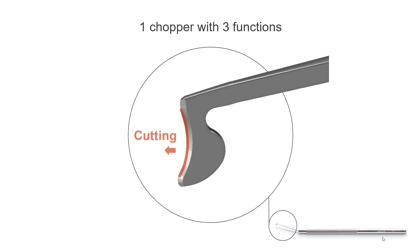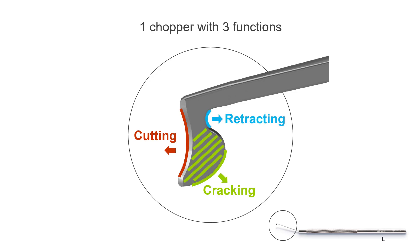1. A sharp front blade for distal cutting. 2. Large flat areas on both sides for lateral cracking. 3. A blunt rear hook for proximal retraction of the capsular rim or iris.